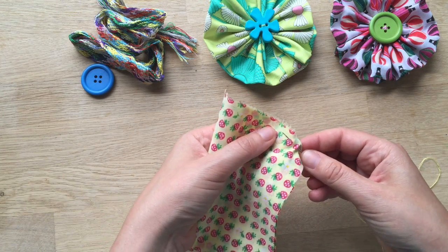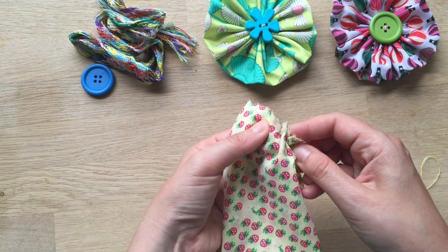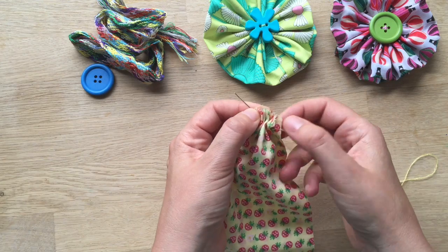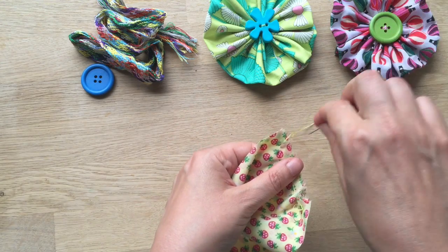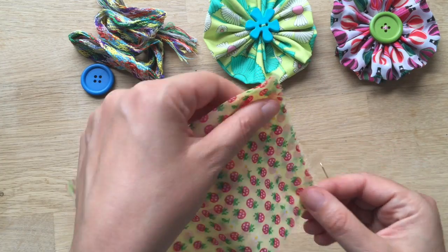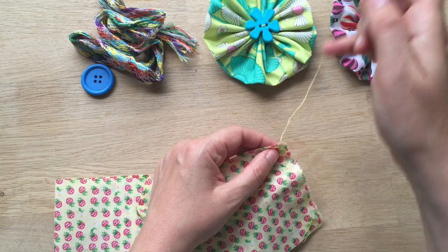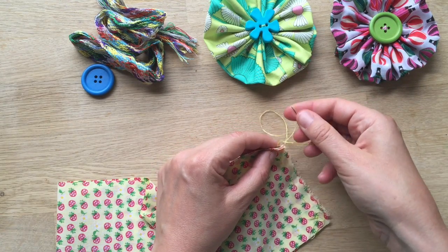A running stitch basically means you're going up, in, up, in — there you go, I did it all in one go. When my daughter does this, it's easier for her to go in and up, in and up — one stitch at a time. So you do that, maybe one more, and then you just secure it at the top and you're ready to move on.